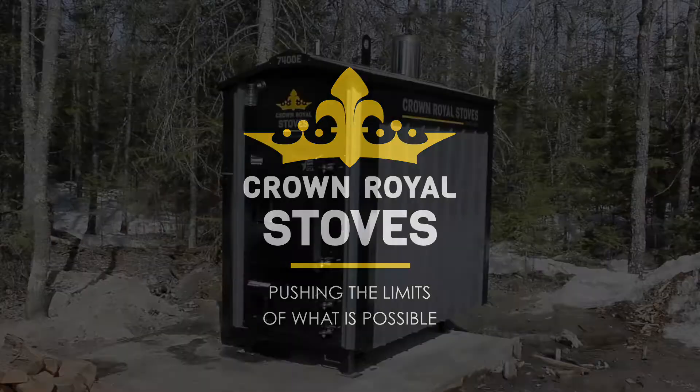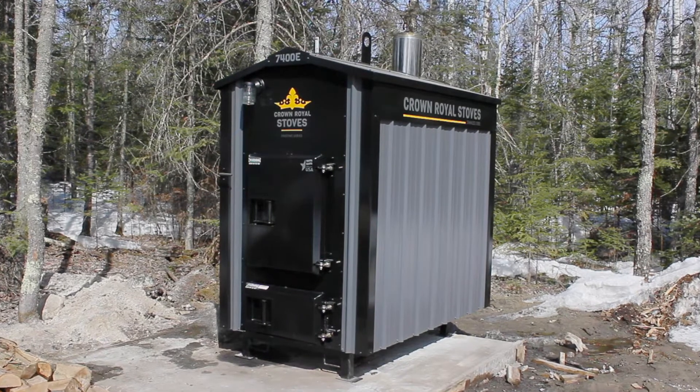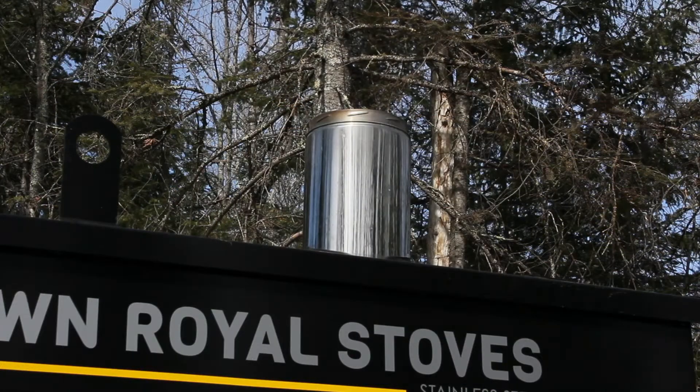Today we would like to introduce the Crown Royal Stove Pristine Series of downdraft gasification boilers. The model we will be looking at is the RS7400E. At this point the boiler is in the middle of a burn cycle.